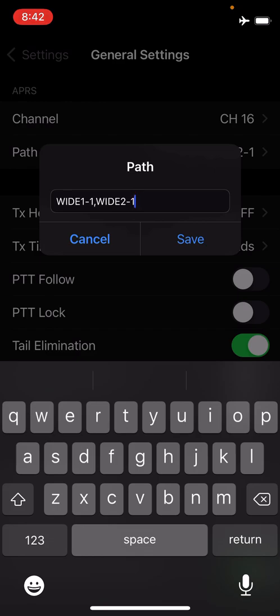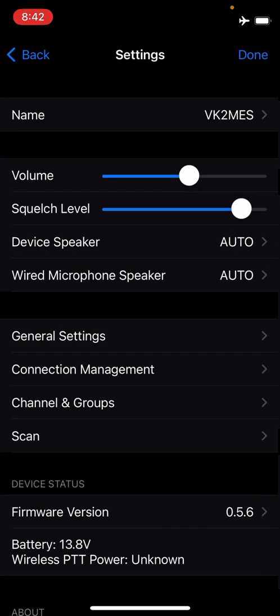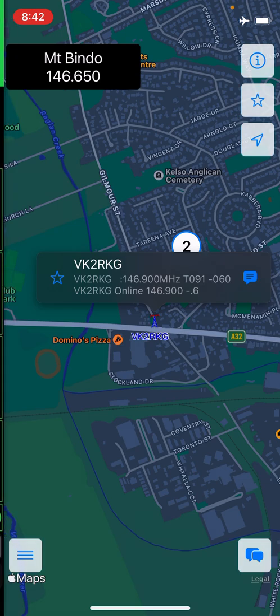The path setting doesn't apply to digipeating — there are still some issues there. Digipeating does now work on the APRS channel, so if you've got a channel set, digipeating will go out on that APRS channel. The APRS channel will be monitored in both single channel and double channel mode in the background — so with my iGate transmitting in the background, I'm in single channel mode and messages are still coming in.